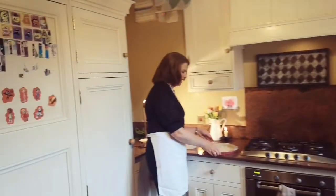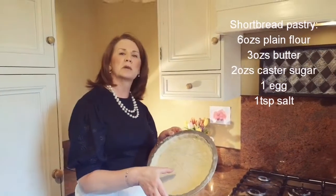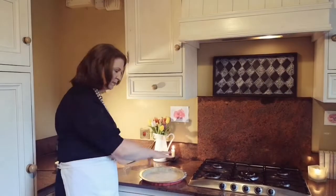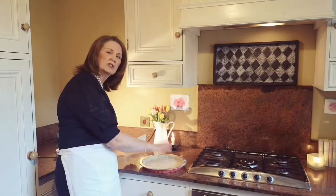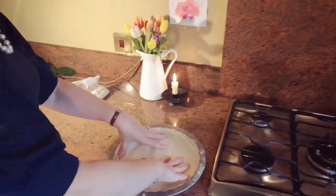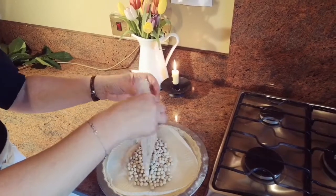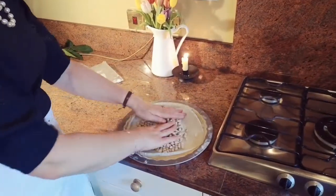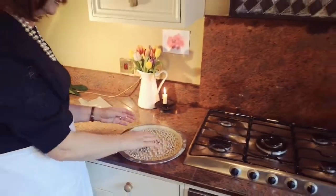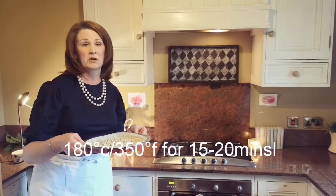Over here I have my tin already prepared with that pastry, and I have put little prick marks with a fork in the bottom because I'm going to bake this blind. Baking blind means you're not going to fill it — you just bake it as is. To prevent the pastry from rising, we line it with greaseproof paper and add baking beans. You can reuse these beans every time — don't throw them out. If you don't have them, just use dried kidney beans, chickpeas, lentils, or anything that will weigh it down.